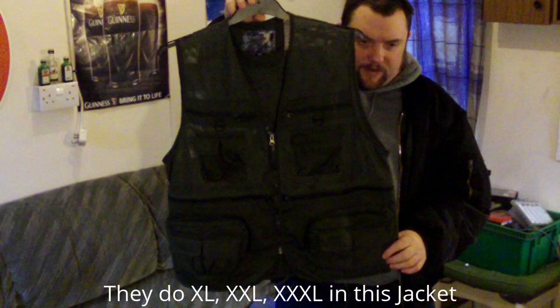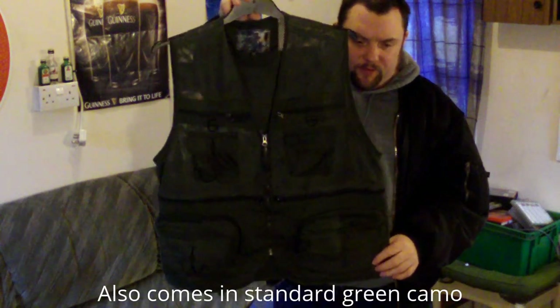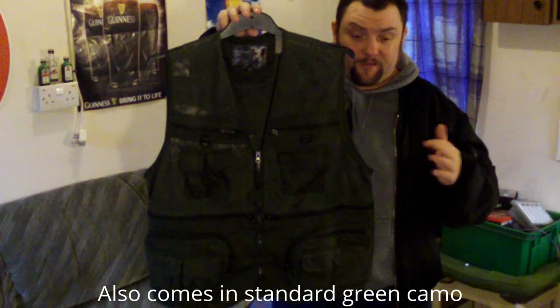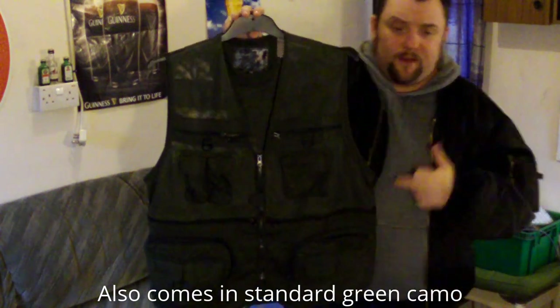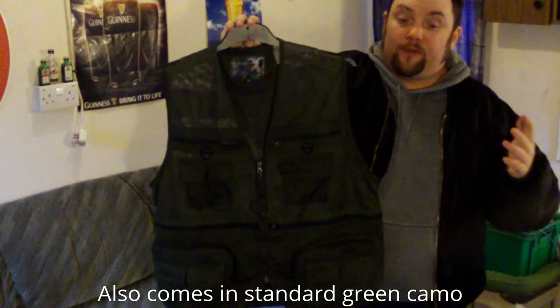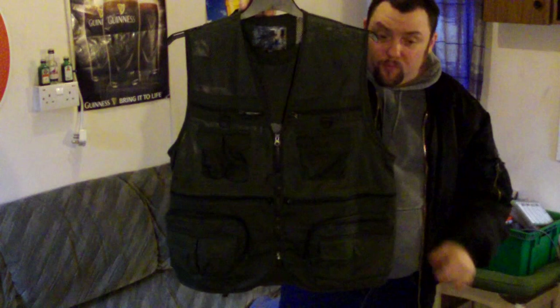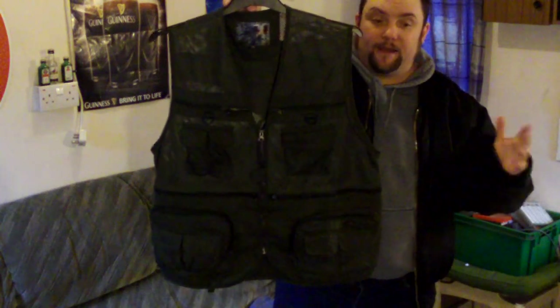Now this is the vest — this is the green version. I'm not sure if it comes in other colours. I did want it in black, but they told me they didn't have the black version, so I had to get the green version. So they may not do other colours, but I think they do. If you want other colours, have a look in the more info section.